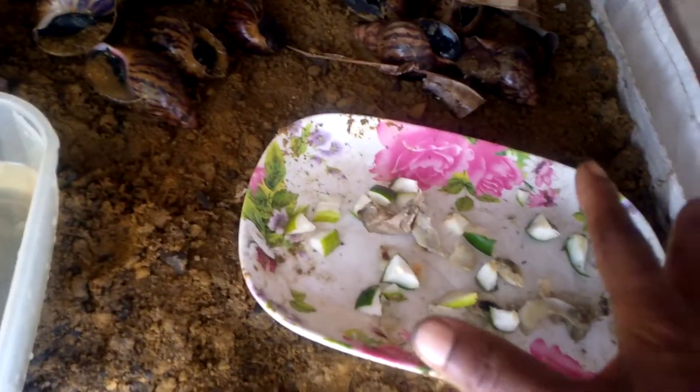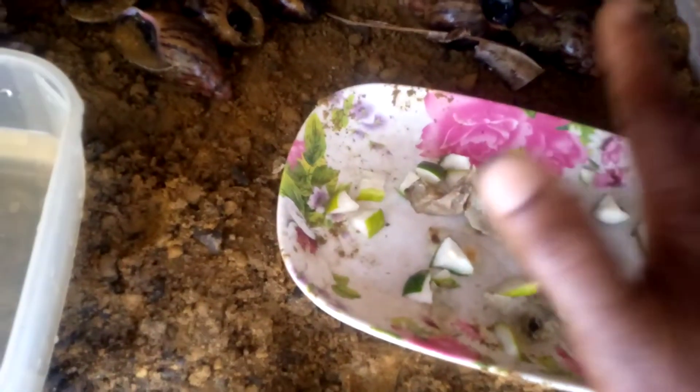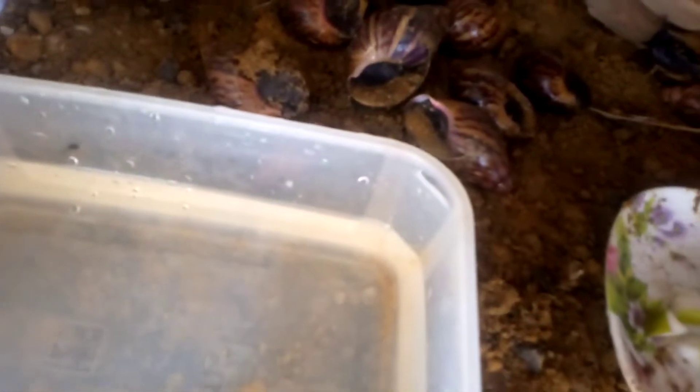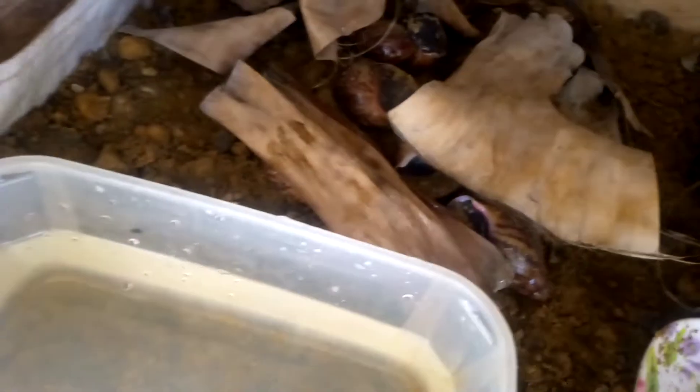I've moistened my pen and fed them — I put this food here. I will not force them to come and eat; they will come by themselves. Another thing is that snails like secrecy — they are very private. So when I finish, I cover them with leaves. This leaf is banana leaf; I brought banana leaf and cut and sliced it like this.